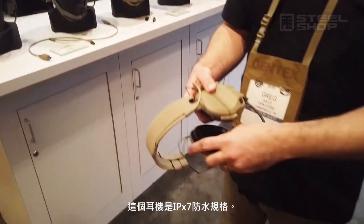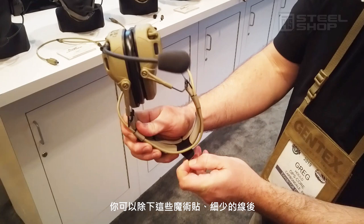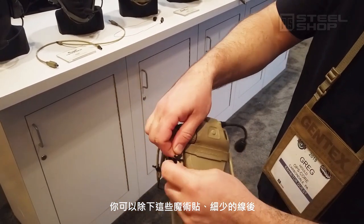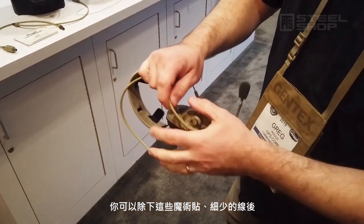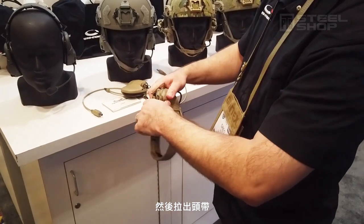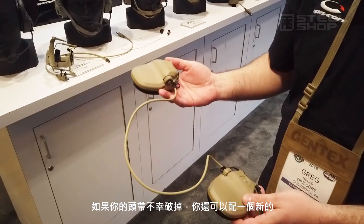The headset is fully submersible down to a meter for an hour. It also features a quick detach headband design. You have these Velcro tabs on the headband — you simply pull those off. On the back of the headband there are these little retention tabs; you loosen those up, put the ear cup in your hand and just pull right off. Now the ear cup assembly is completely removed from the headband, but your headband is not permanently destroyed — you can reattach it to the headband later.